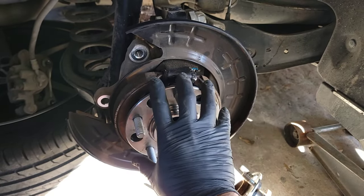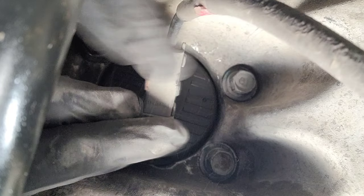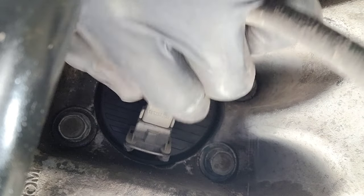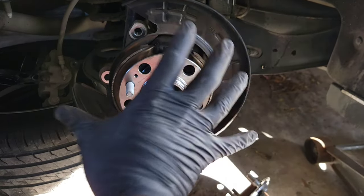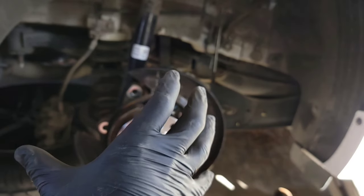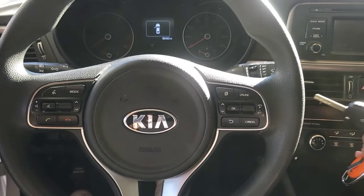Once all your bearing screws are tightened down, it's time to connect that sensor again. Now put your rotor back on, screw it back down, put your caliper back on, then the wheel, and you're good to go.